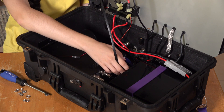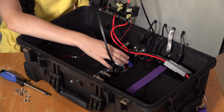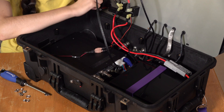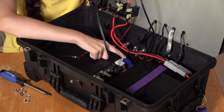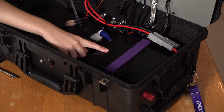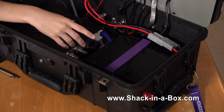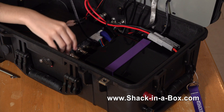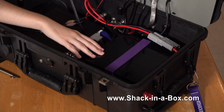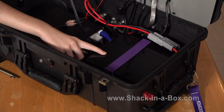The connection for the tuner goes up through another grommet, and this wire is for the control head, which plugs up into the control head. This brings us to the power for the radio, which takes us to the battery — a 30 amp hour BioIO LiFePO4 battery. If you want to get anything that BioIO Power makes, please get in contact with us through the Shack in a Box website because we're BioIO dealers. When you order from us the price is the same, but they ship it directly to you, and this helps us continue to make videos.